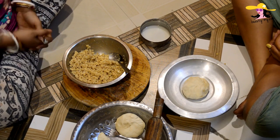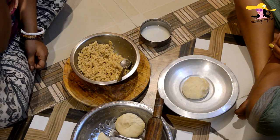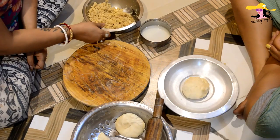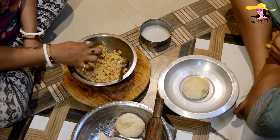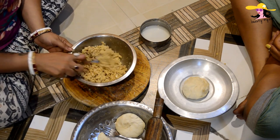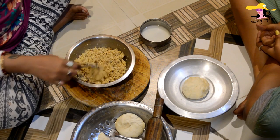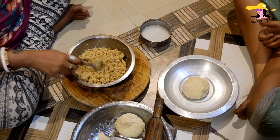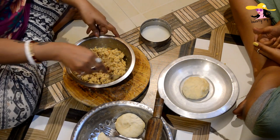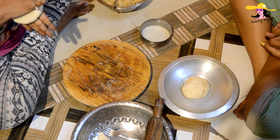Hello guys, and first of all happy Holi! Right now we are going to make the gujiyas. For gujiyas we would be needing the filling. Here I am having the filling — it has khoa in it which is homemade, some dry fruits, and some sugar also, and it's ready for the filling.